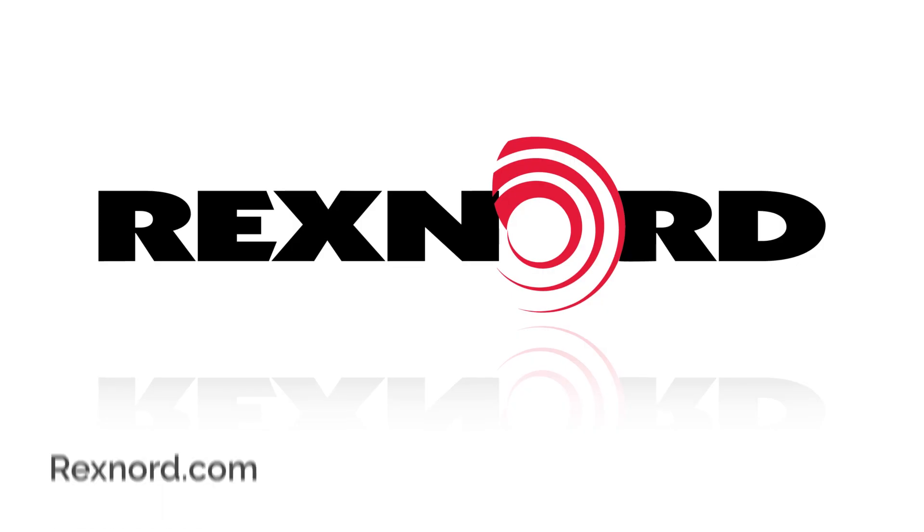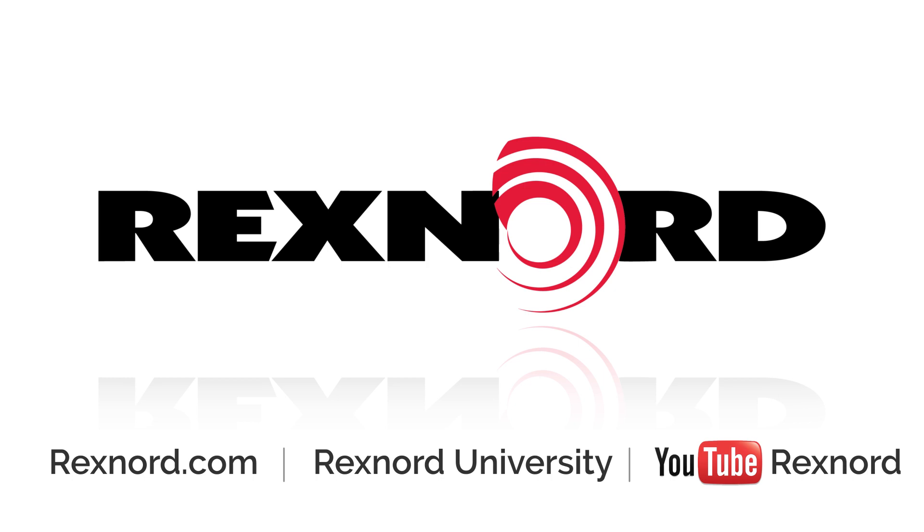Thank you for viewing the how-to measure the speed of a conveyor video. For more information or documentation, please visit rexnord.com, and be sure to subscribe to our YouTube channel to stay up to date on all installation, maintenance, and other Rexnord video content.